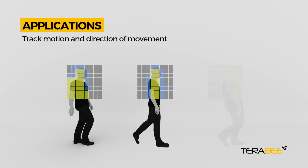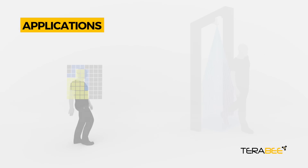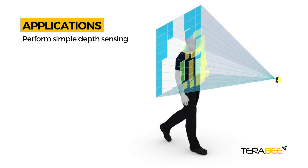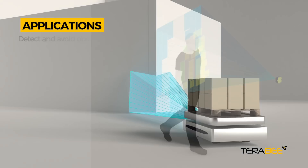Thanks to this, you can track motion and direction of movement, monitor and count people or items, perform simple depth sensing, and detect and avoid obstacles.